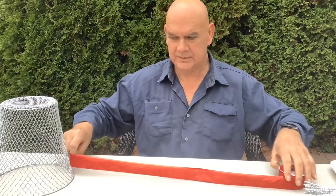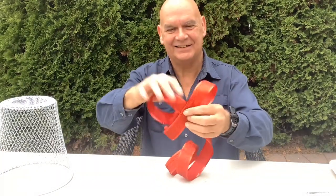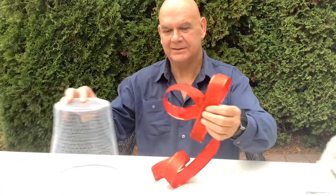Now we have to make some bows. To make this craft even easier, you could probably get some pre-made bows at the Dollar Tree.